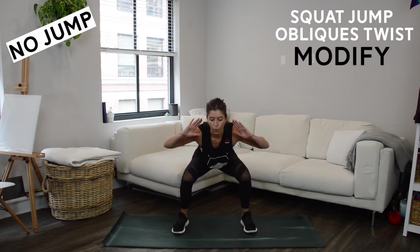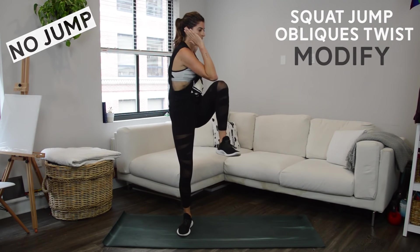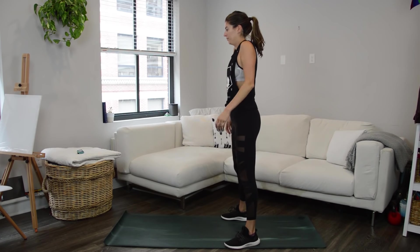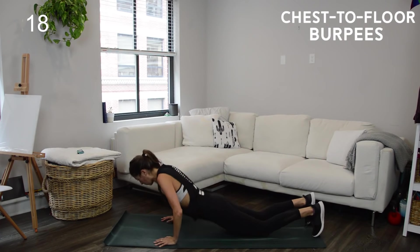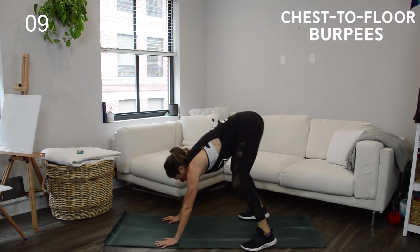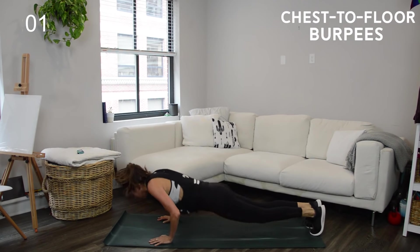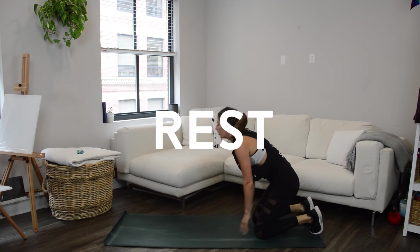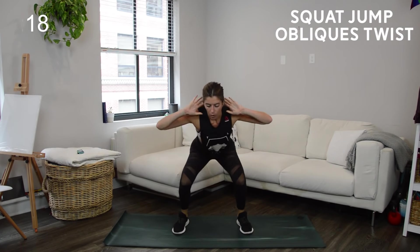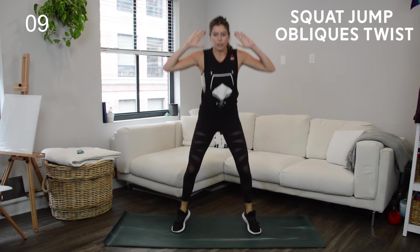Third and final superset coming up. We're going to start with burpees — it is a full burpee, which means lowering your chest all the way to the floor, pressing back up, and jumping overhead. If you need to modify you can jump back into a plank or drop your knees down first. As many reps as you can — keep it up. Then we go into a squat jump with an oblique twist: one jump squat, then twist opposite elbow to opposite knee, engaging through the core. To modify, take out the jump and just do a squat to a twist.